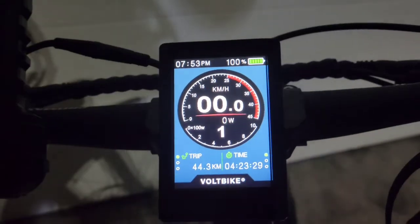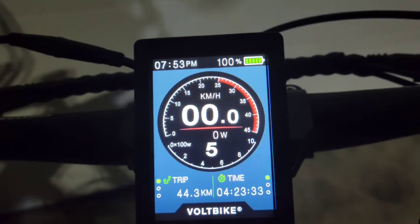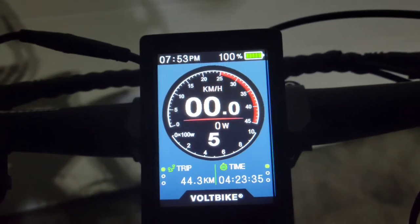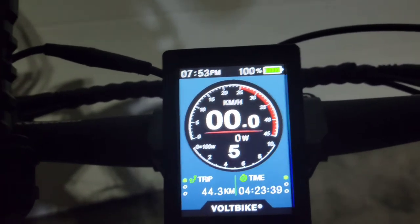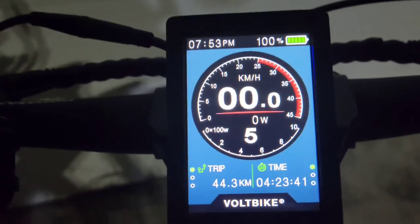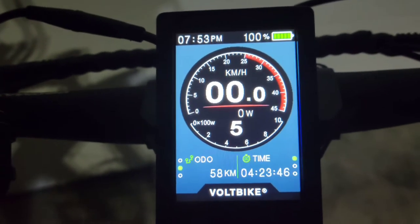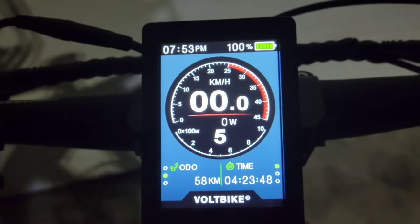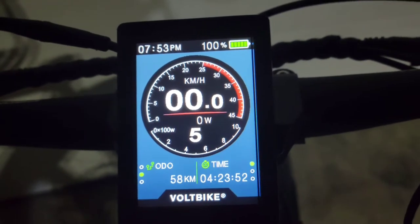Let's turn the lights off. For pedal assist, I run five settings; the wife runs nine. You can choose between three, five, or nine, so you get lots of options. You can also cycle through and see different information. There's only 58 kilometers on this bike so far — the weather hasn't been cooperative, but I'm hoping to put more on soon.